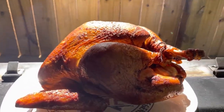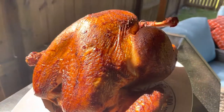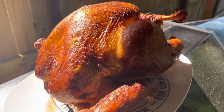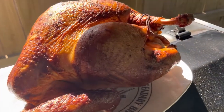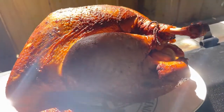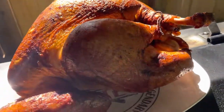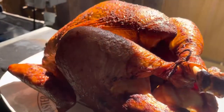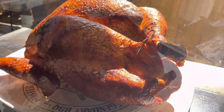The turkey is all done — looking good, nice and golden brown. It was three hours at 225 and then an hour and a half at 300 to get it up to the right internal temperature: 165°F on the breast and 175°F on the thigh. I'm going to take it inside, let it rest for about 30 minutes, then cut it up and we'll be back for a taste test.